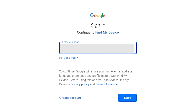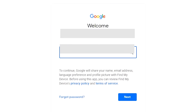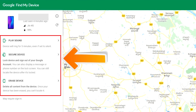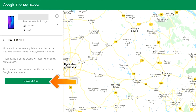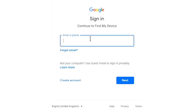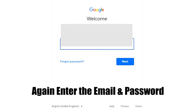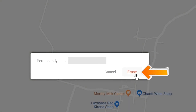Sign in using the Google login credentials which you used on your phone. Now click on the Erase Device option two times. Again enter the email and password. Next, you will see the Erase Device menu, then tap on the Erase option.